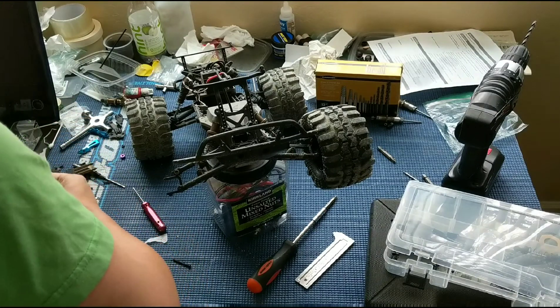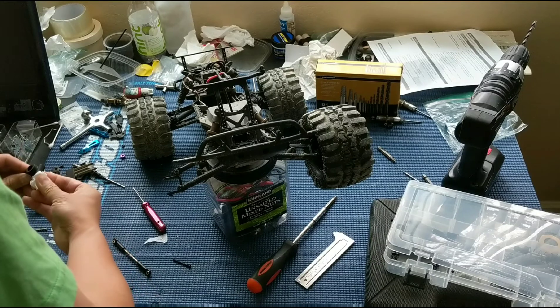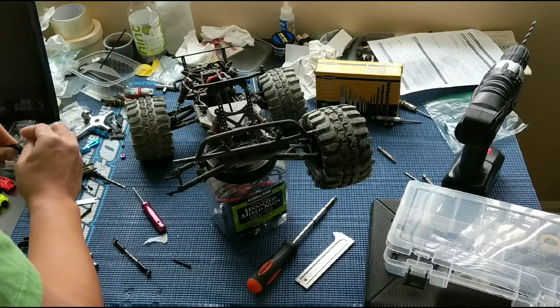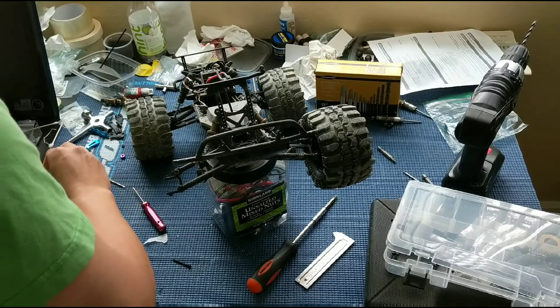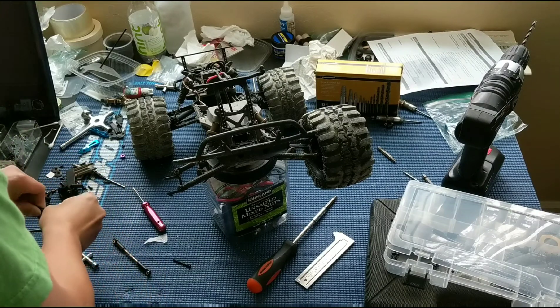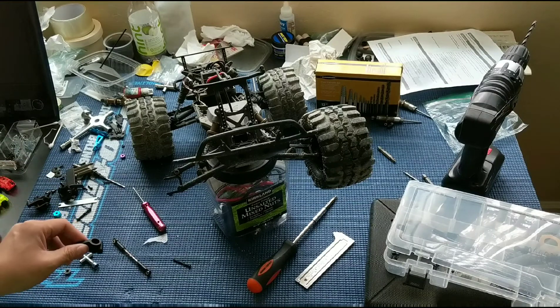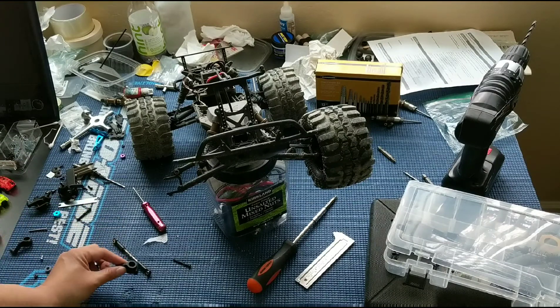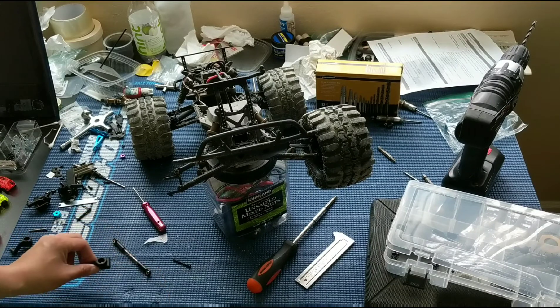First we've got some gunk in here that we're going to clean out, but we're going to go ahead and grab the bearings. Now, if you're debating on whether to do this or aluminum bearing carriers, that's another option we were considering — the Hot Racing aluminum bearing carriers. But we've got to order those, and we already have these parts on hand.